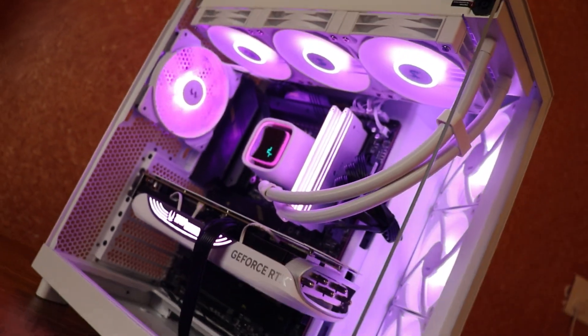We are going to build a 3 lakh PC. You can use it for gaming or VFX. It's not purpose-limited. But one thing is, this is not a value-for-money PC.